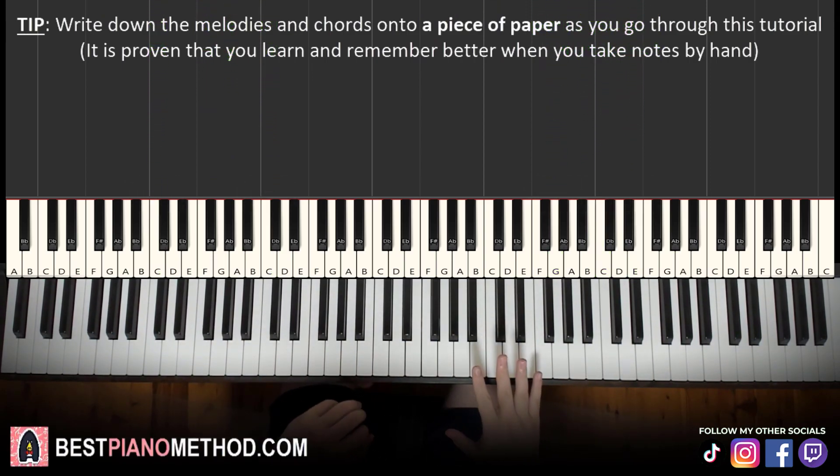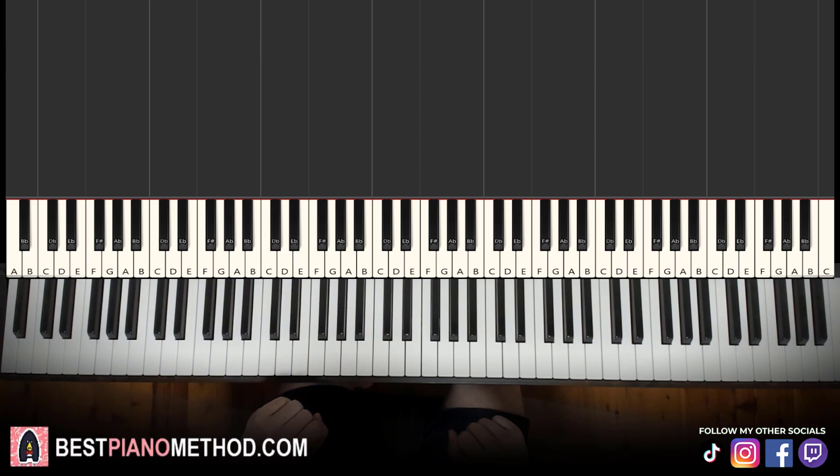All right, let's go right into it. Melody and block chords — that's the foundation, and afterwards you can add your own improvisations and decoration patterns to make your own version. Let's break it up into a few parts; it's easy to learn, so we'll break it up into four parts.